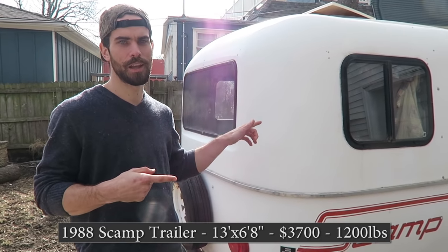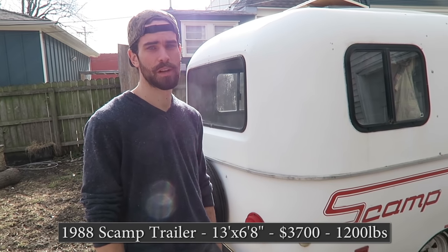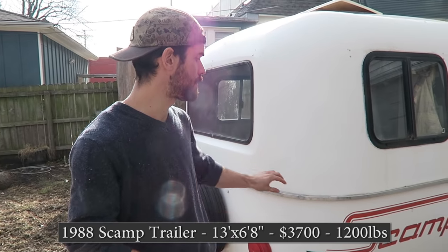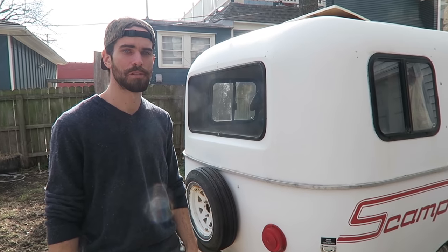This is the scamp. It's from 1988. We got it an hour south of Canada in Minnesota. It was $3,700. It's fiberglass — it's like a shell that holds the whole thing together and gives it its structural integrity, and that's how it can be so light.